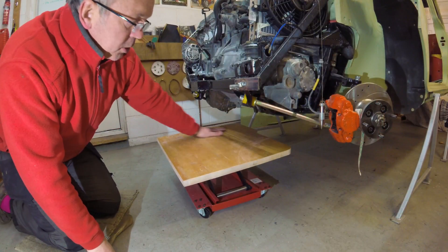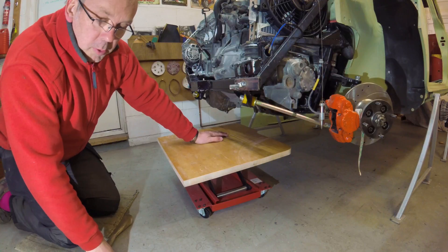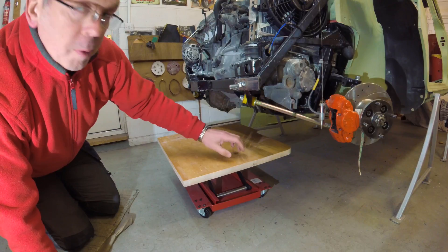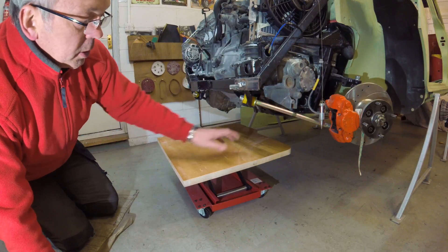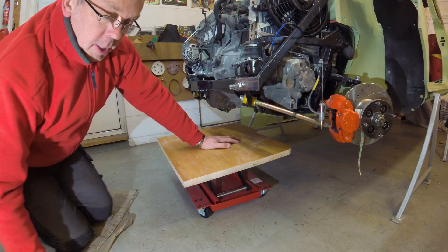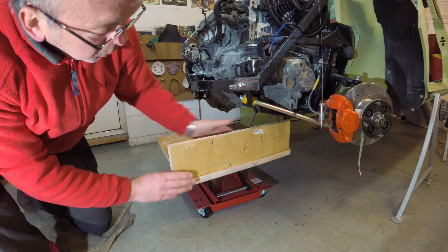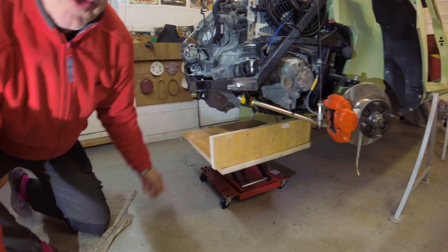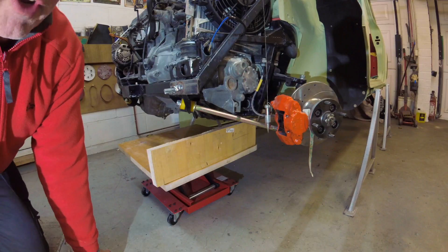The next step is to get a suitable piece of wood — fairly strong, sufficient to hold at least 150kg or so. I've just got an old table top, a bit of softwood, but it's pretty strong. You then need some side pieces to fit into the subframe area of the car. I'll try and demonstrate this from here to illustrate the point.